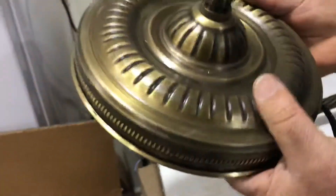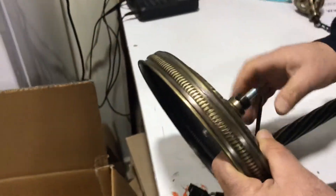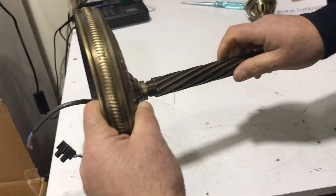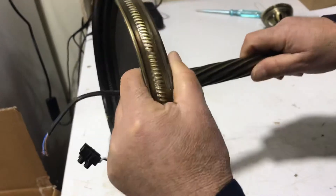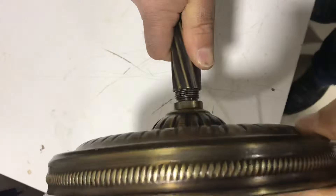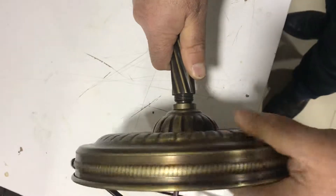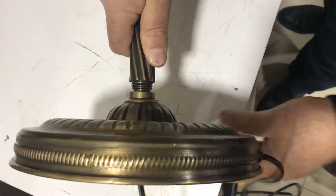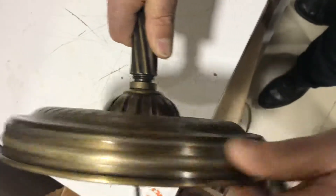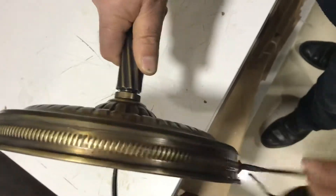Do the same thing on that side — take the wire and put it inside, then take it from the other side.